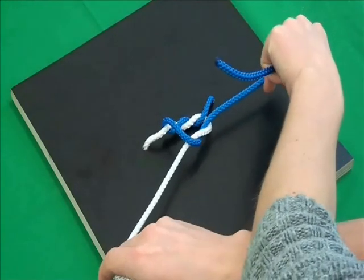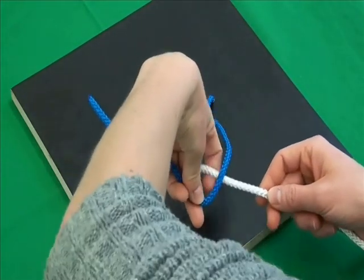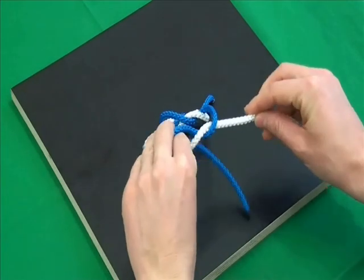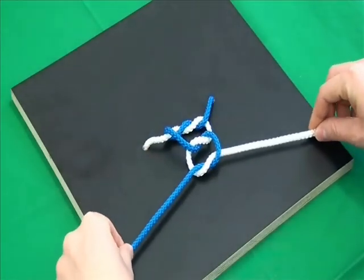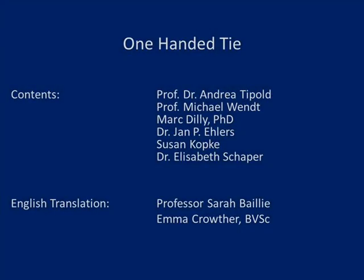The disadvantage is that long thread ends are needed. At the end, it must be ensured that the knot is really tight.